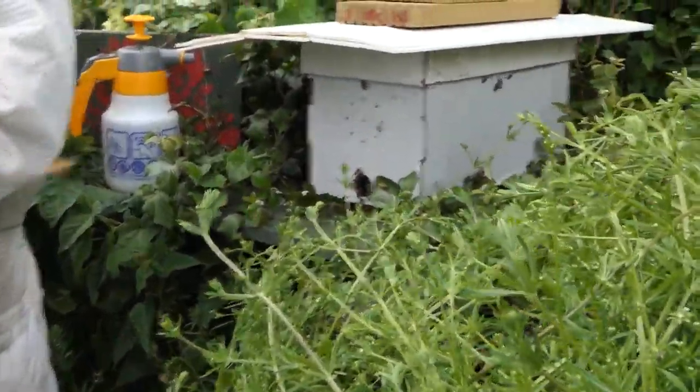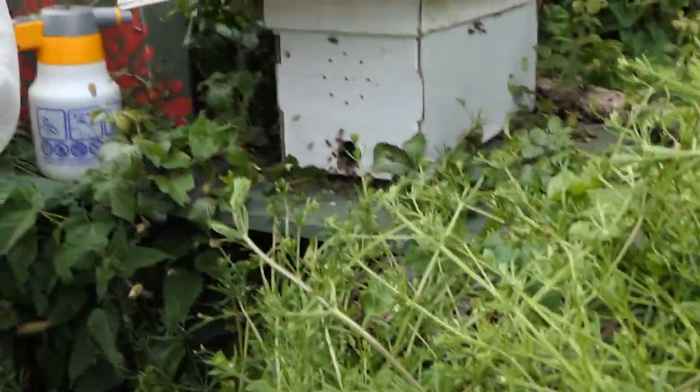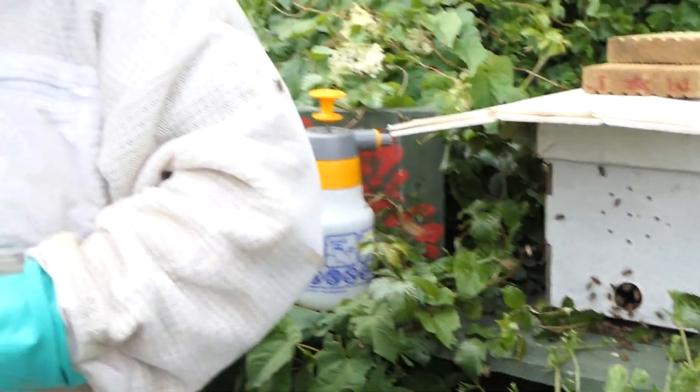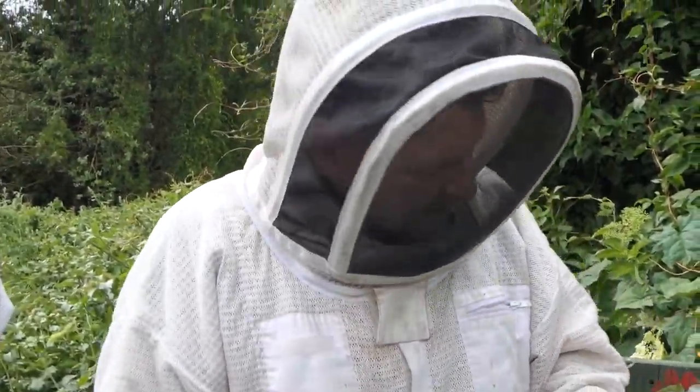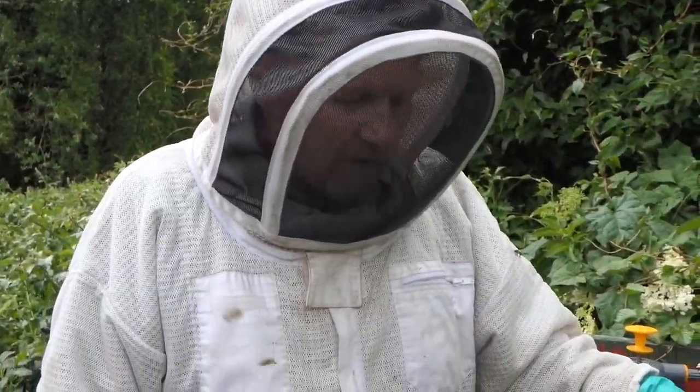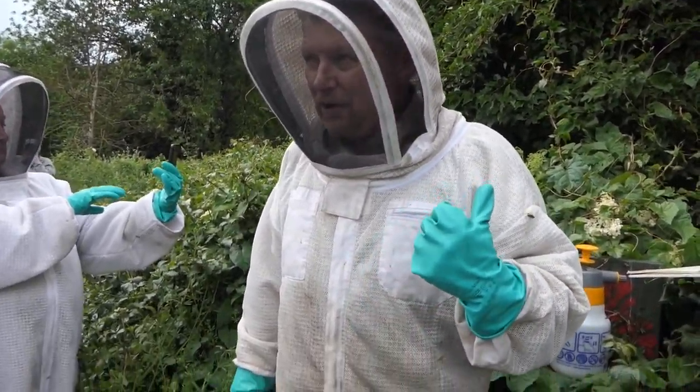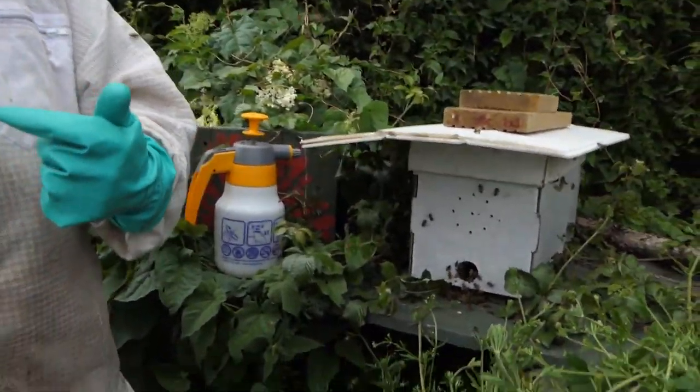Now, what you'll see here — you'll see some bees with their bum in the air, and they're fanning. They're fanning their wings. They're emitting a pheromone from underneath their abdomen and they're fanning it. That is a very good sign. If there's a load doing it around that hole, that means the queen's in there, generally speaking.